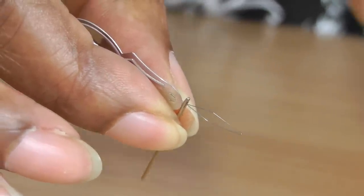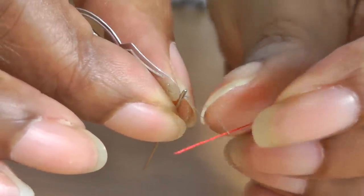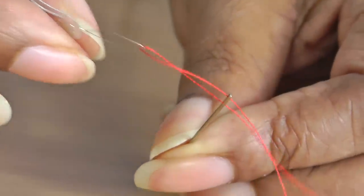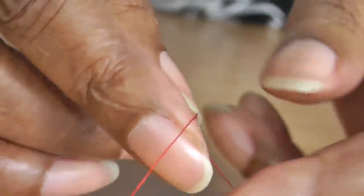Then I'm going to get my thread and go through the eye of the needle threader. Pull that and then pull it through the eye of the needle. And now my needle is threaded.